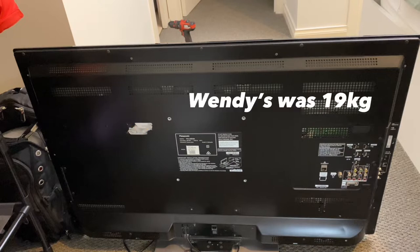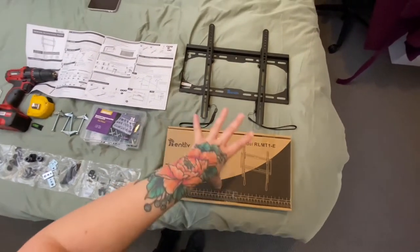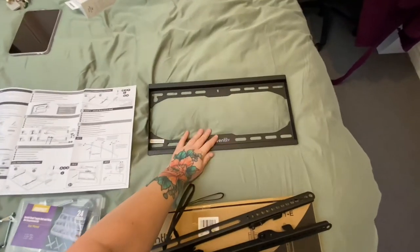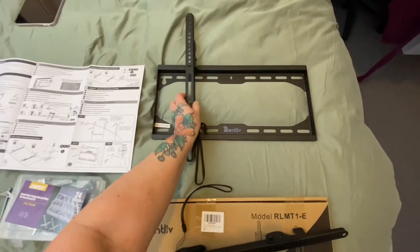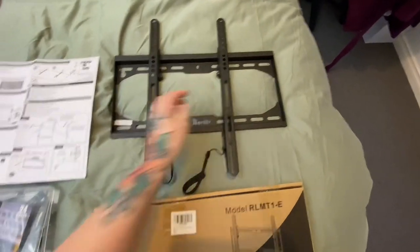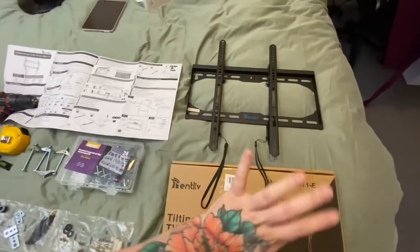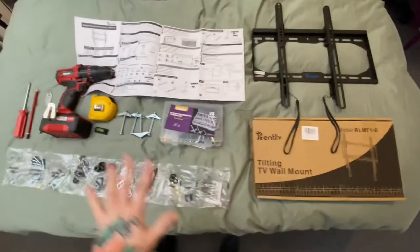We've measured the back and determined that this model is going to fit our TV. Out of the box, these two pieces are what go on the back of the TV, and this is the piece that gets mounted to the wall. You can see there are little hooks here that go over the top. On this model the hooks go on the inside, and then there are these little pull-down things which when you pull down, it clips under — that's how this particular model works. There are different models so check your instructions.